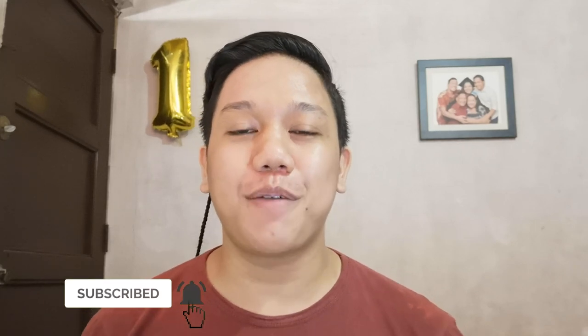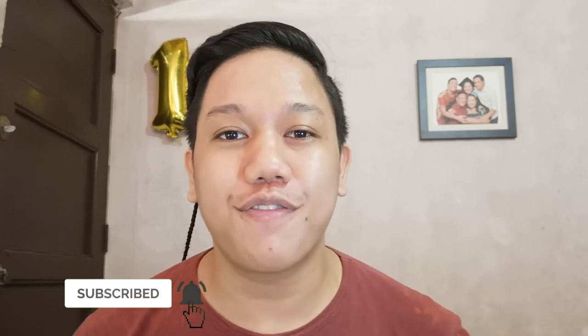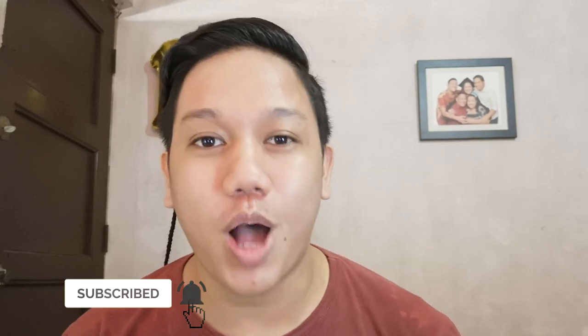It seems pretty obvious that this video is a Mother's Day special as a tribute to my mom and all the other moms out there. Before we get into what I'll be doing in this video, please hit subscribe and turn on the bell icon to get updated on every single video that goes up on this channel.